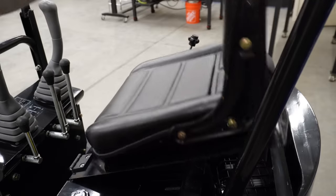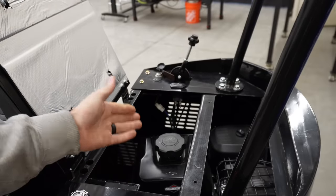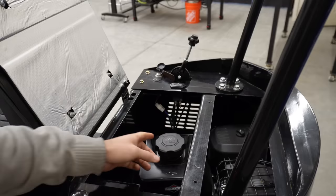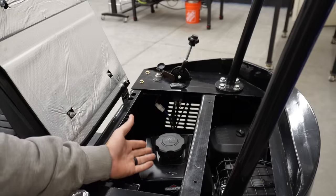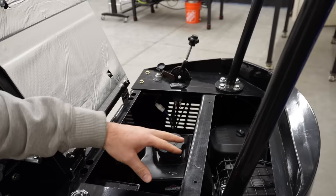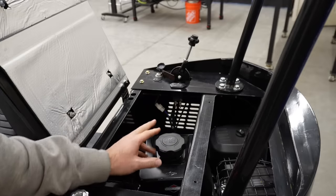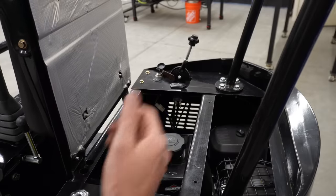Lifting up the seat gives you very easy and accessible access to your Briggs & Stratton engine. Right there is the gas cap — I'm going to be using ethanol-free fuel for this. Because this engine is limited on ventilation and doesn't have a blower fan, I'm going to run ethanol-free just so it doesn't run so hot. It's basically a lawnmower engine.